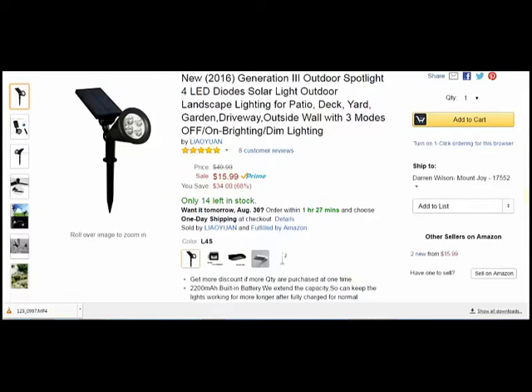This comes in a single pack — there's one in the pack. That's why it's priced $15.99, which was very comparable. I have two packs, two lights from another company that cost a lot more than what this price would be doubled.